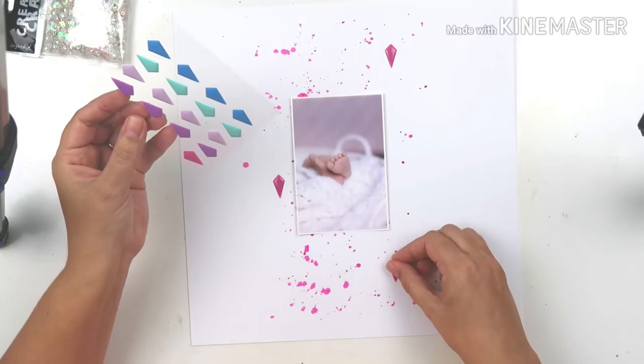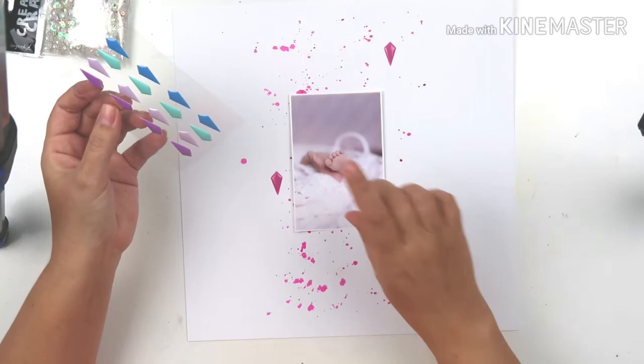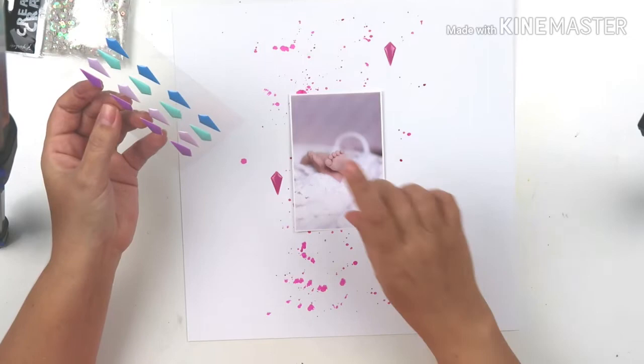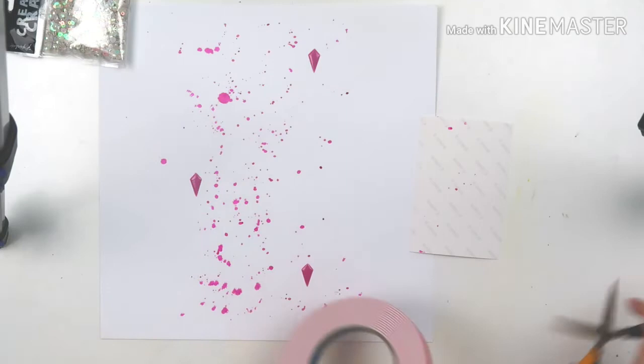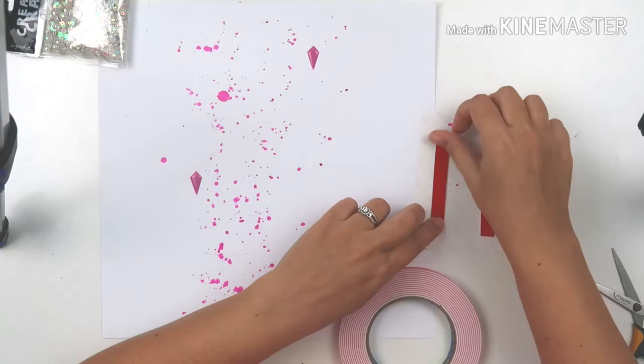The photo I'm going to be using is of Lucy's little feet — her footsies — and those were taken when she was two weeks old. The whole layout is going to be very simplistic. I'm going to make everything in a vertical composition.